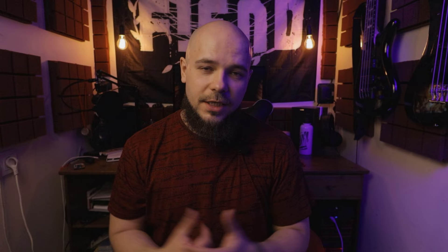Я хочу поблагодарить компанию ESP Guitar за то, что они предоставили нам этот инструмент для сегодняшнего обзора. Надеюсь, этот обзор был для вас полезным и интересным. С вами, как всегда, был Макс. До встречи в следующих видео. Пока!